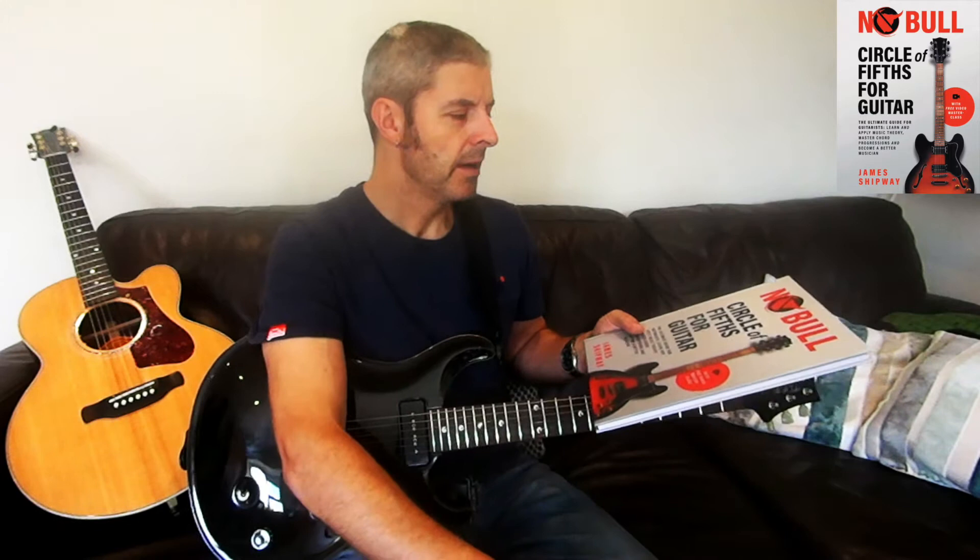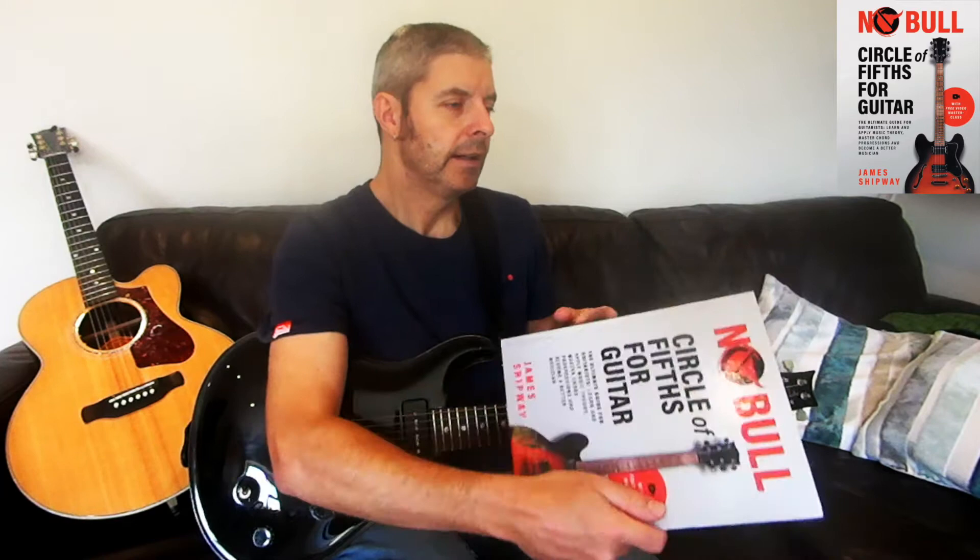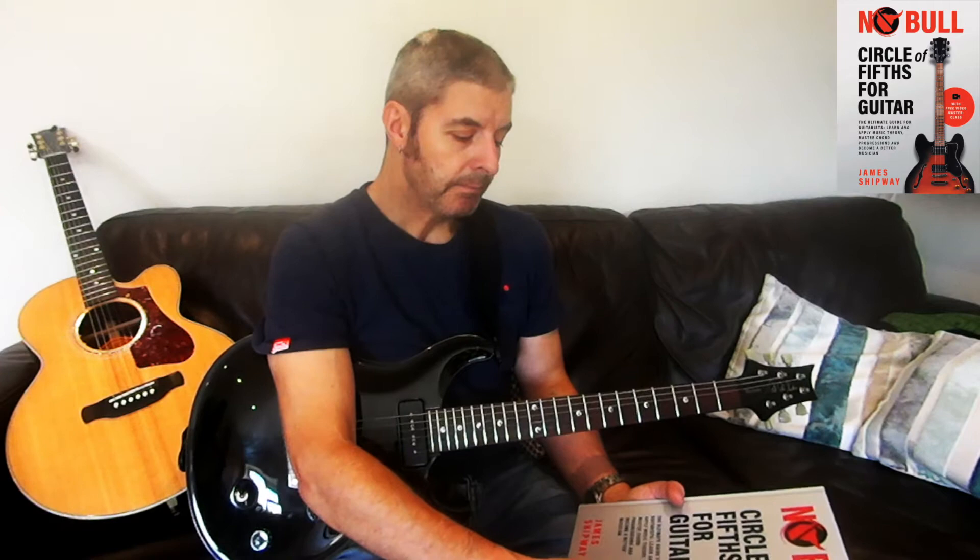This is a book just about that, and you might think it's almost unnecessary because the cycle of fifths is only a small sort of thing to do with music theory. But there's a lot you can do with the cycle of fifths — I haven't made a lesson video on it yet but I plan to — and there are loads of useful things about the circle of fifths.